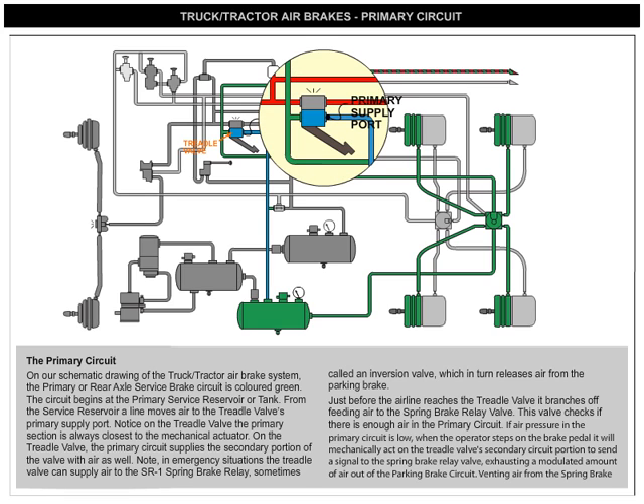On the treadle valve, the primary section is always closest to the mechanical actuator. The primary circuit also supplies the secondary portion of the valve with air.